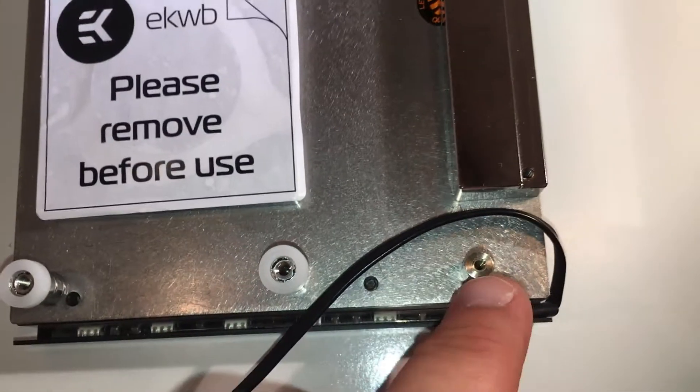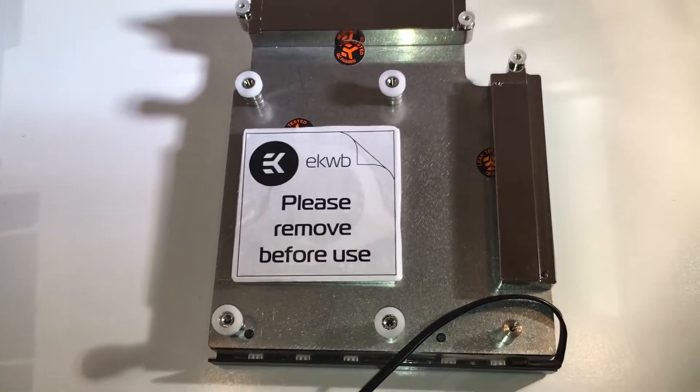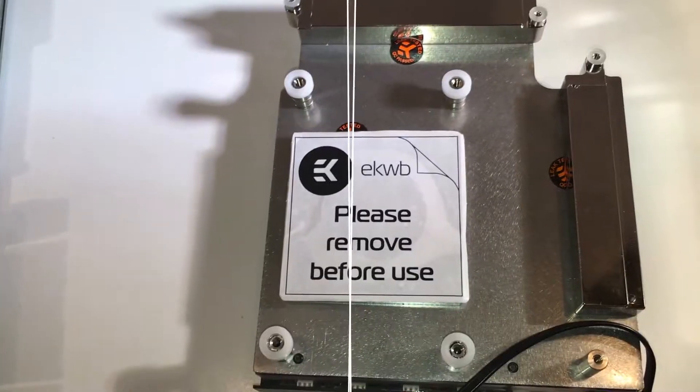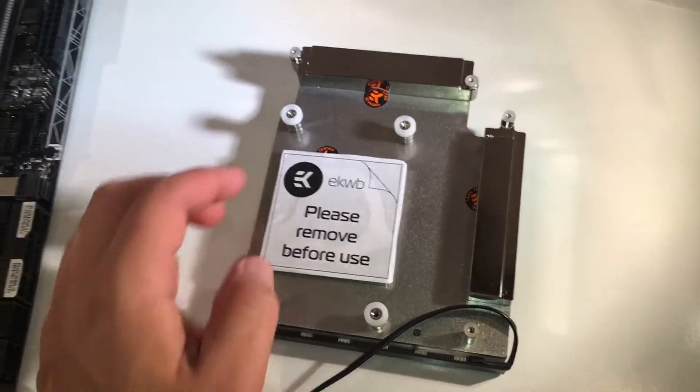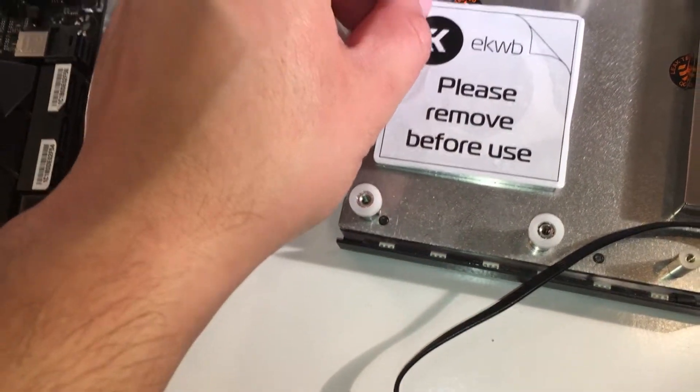It's on the top right there, and there, and then one in the bottom and one right there. These washers already come installed, and with all four washers installed, now it's time to peel back this layer here.